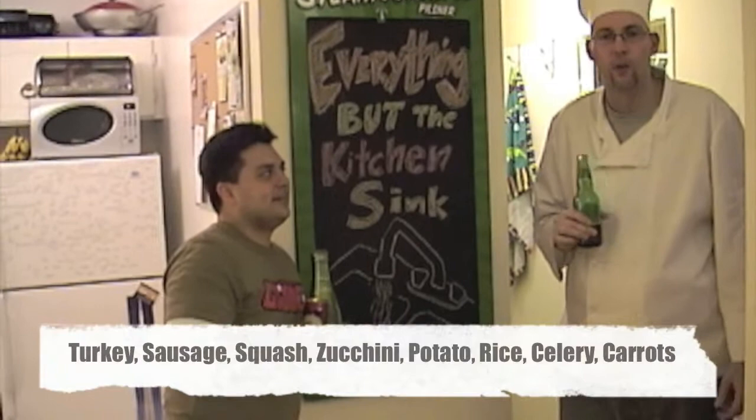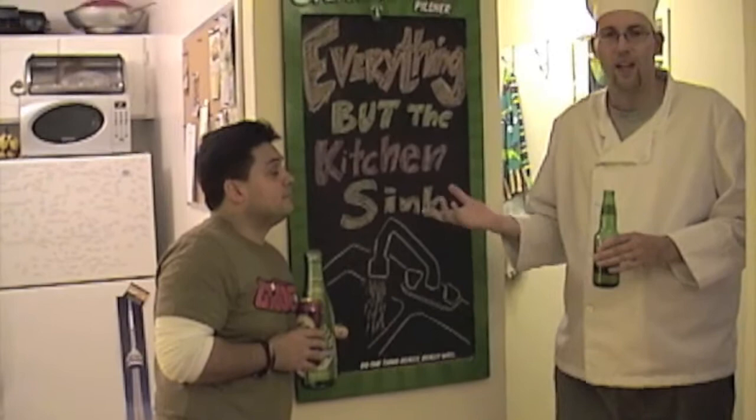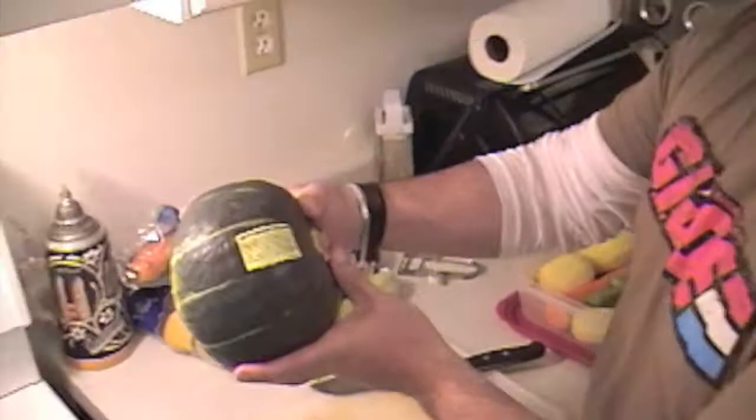Today we're doing a big hearty healthy soup. We got turkey, sausage, squash, zucchini, potato, rice, celery, carrots. That's about it — everything with the kitchen sink, baby.